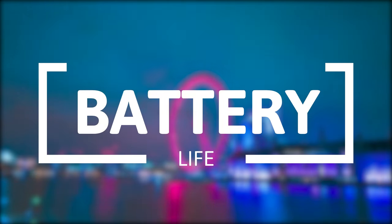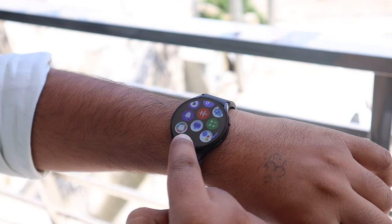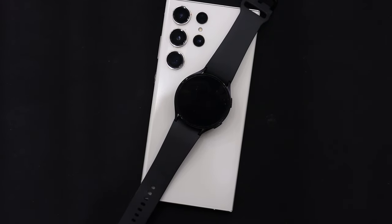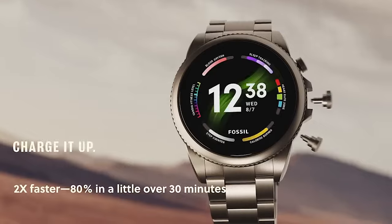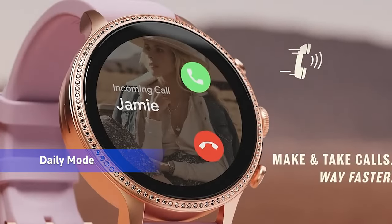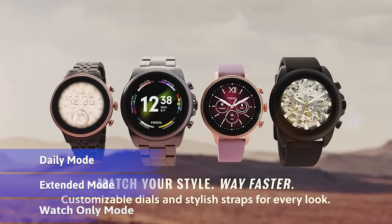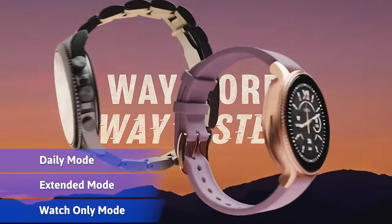Battery life is crucial because users want the smartwatch to stay on their wrist as long as possible for accurate data. Two qualities are essential: it should support fast charging, and it should last for an extended period. The Fossil Gen 6 reaches 80% in 30 minutes, but its overall battery life is shorter. To save battery, it offers three modes: daily mode lasting about a day, extended mode which sacrifices some smart features to increase battery life, and watch-only mode that shows only the time and ensures the battery lasts for several days.